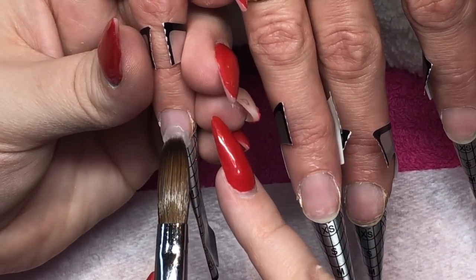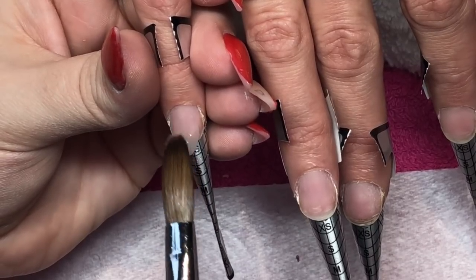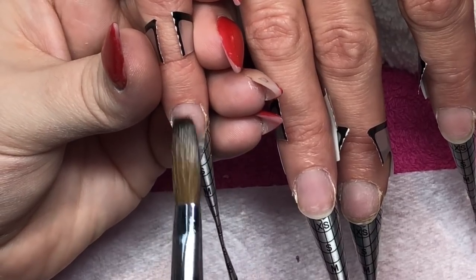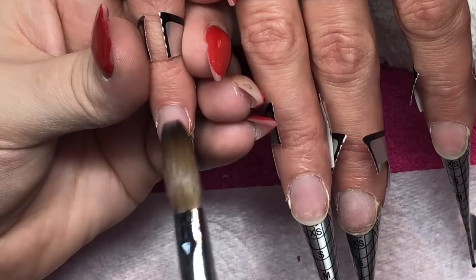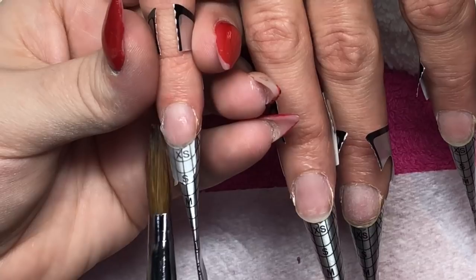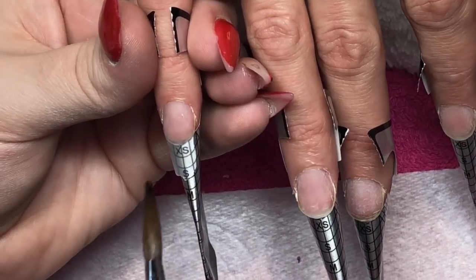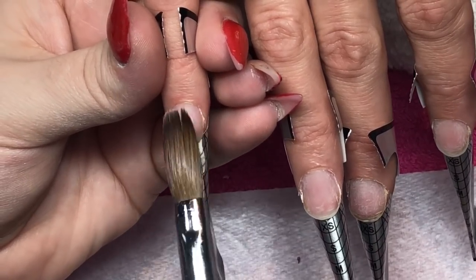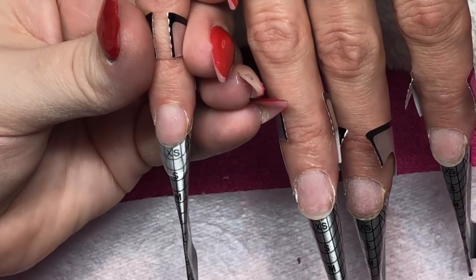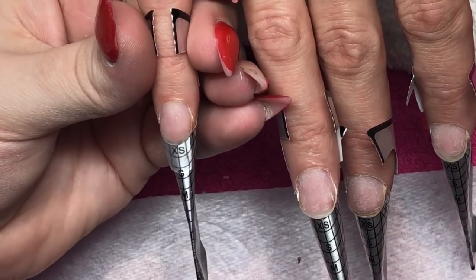Welcome back to another video. My client Emma has come in and as you can probably tell from the title she has really wide nail beds — just her natural nail bed shape. It's quite rare that I record or photograph her nails, not because they're horrible but because making wide nail beds look elegant can be difficult, especially when they're short, which is what Emma likes since she has a newborn baby. I'm going to show you how I do them today.